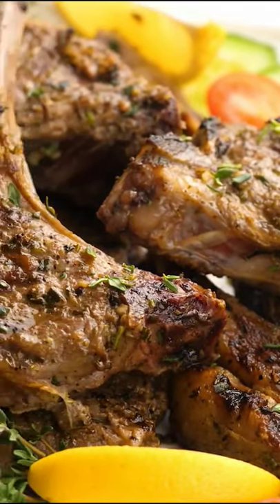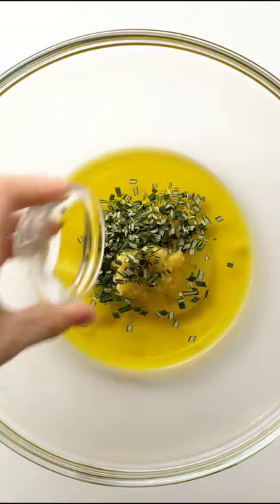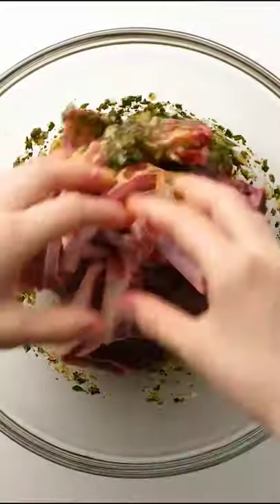Baked lamb chops are such an easy, delicious holiday meal. I absolutely love them — they're so juicy and so easy to make. First, we're going to make up the marinade with olive oil, garlic, herbs, and spices.